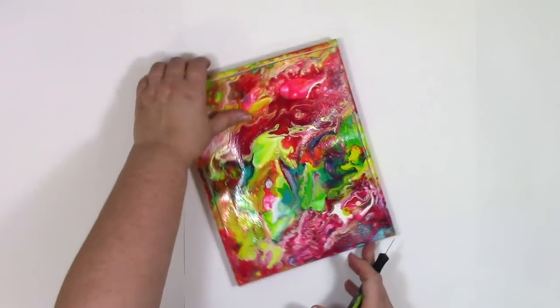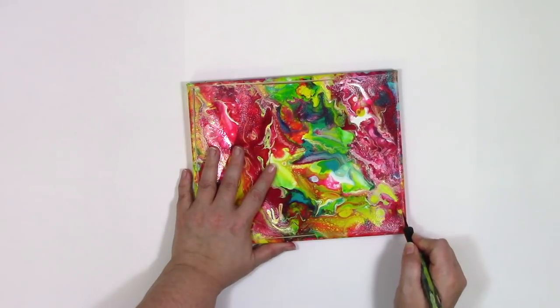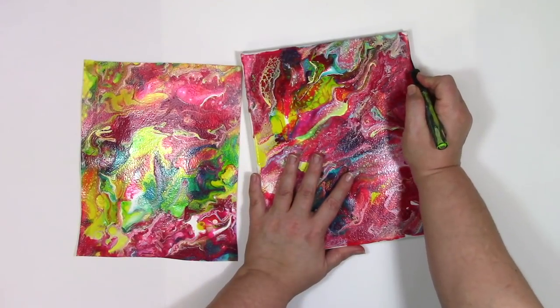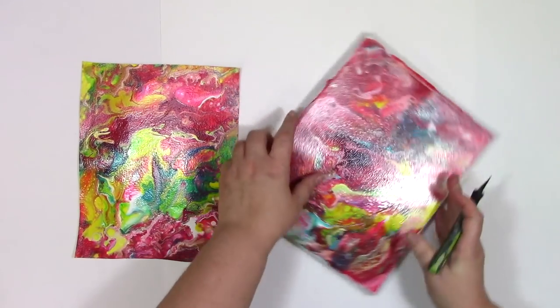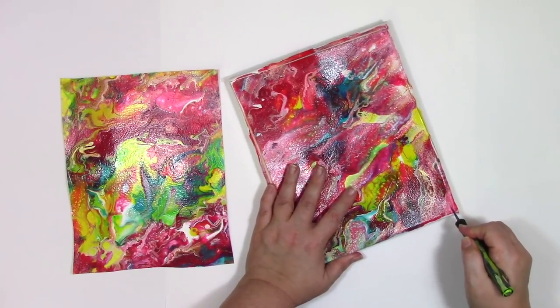You might be wondering, if I knew I was going to cut this out, why did I do it on a stretched canvas and not just on a plain piece of fabric? Well, first I used a very inexpensive canvas — inexpensive is being kind to it. It's cheap. This was about a dollar, sometimes a little bit less if I can catch them on sale, because I buy them in groups of 10.